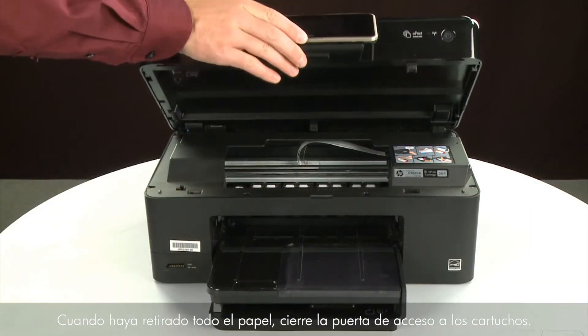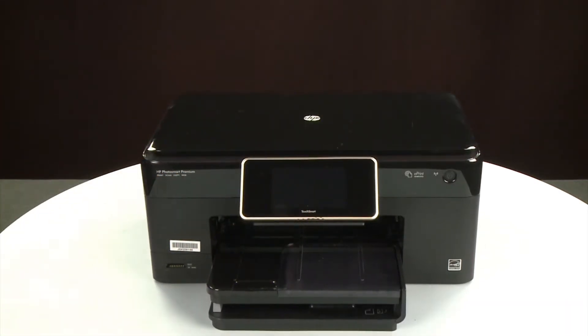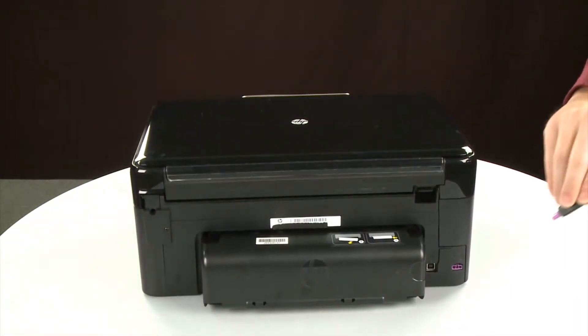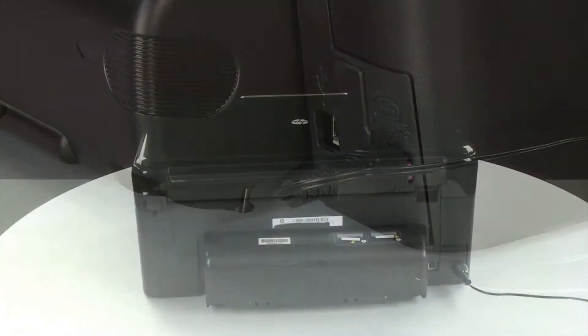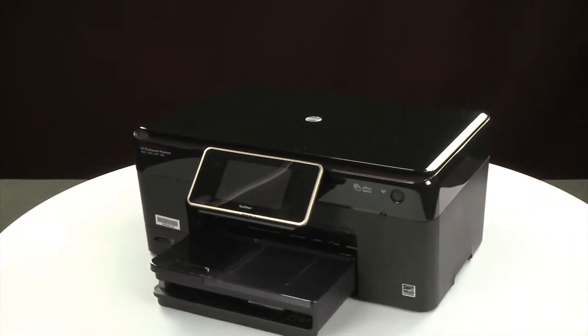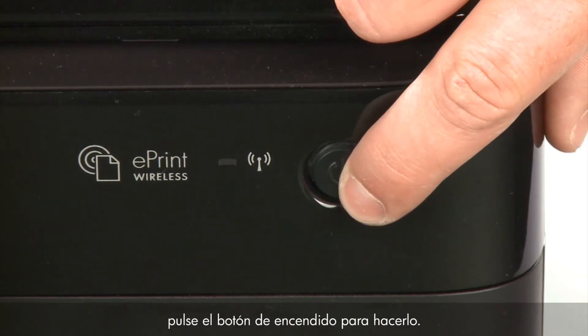When you've removed all of the paper, close the cartridge access door. Turn to the back and reconnect the power cord. Return to the front. If the printer does not turn on automatically, press the power button to turn it on.